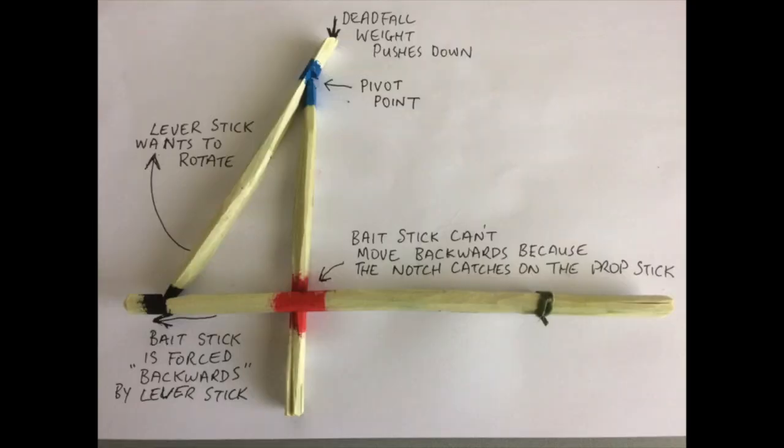Trigger sensitivity relates to the smoothness of the mating surfaces and to the force applied to the whole trigger mechanism. You might like to pause the video to look at these images.